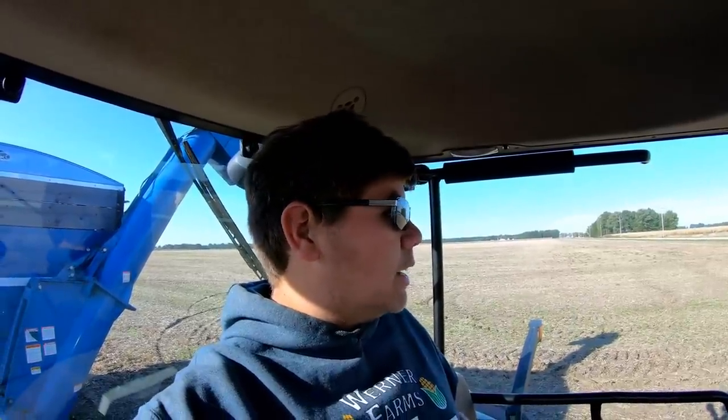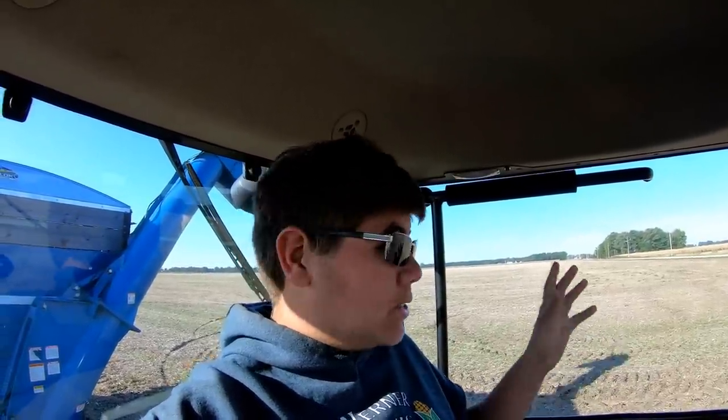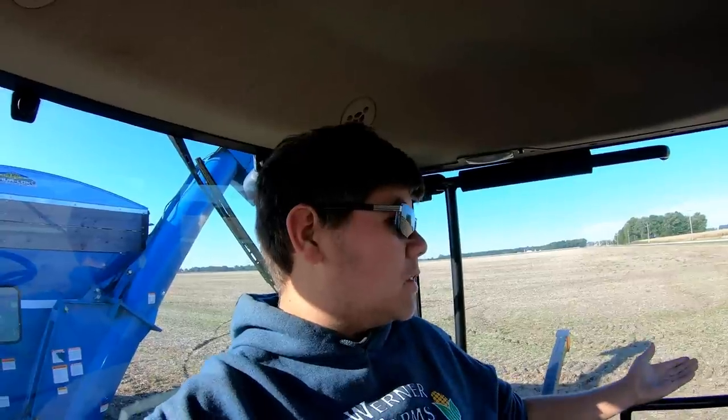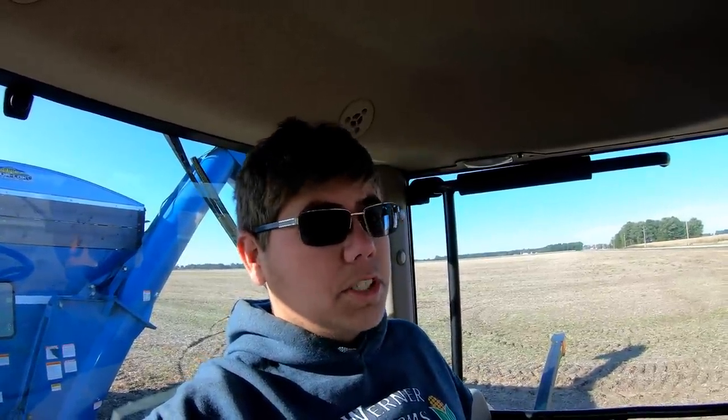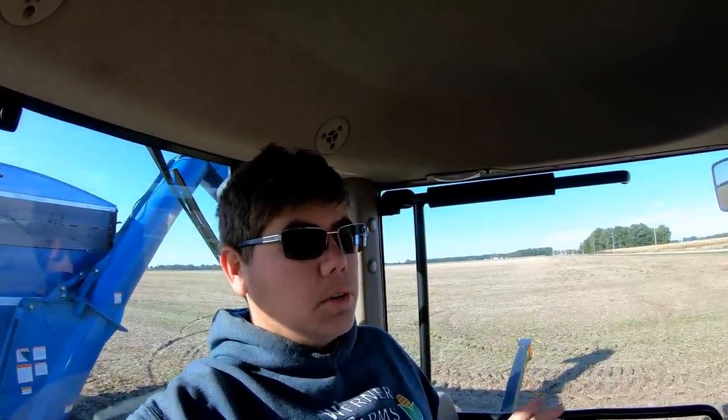Otherwise this thing is awesome. I've heard some guys say they've actually had to take the rolls completely off their head in order to put it on their head cart. With ours, all we have to do is pin those devastators up so we can clear those saddles, and they set perfectly on the head with zero issues loading and unloading. I don't have GoPro mounts on the corn head yet to get shots of the devastators, but in a future video I'll have GoPro footage of them in action and talk more about the job they do breaking up residue.